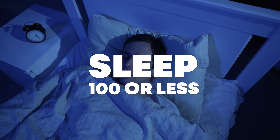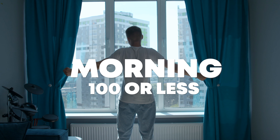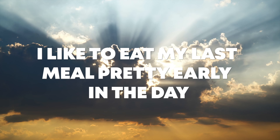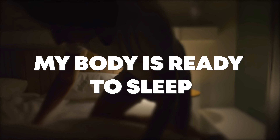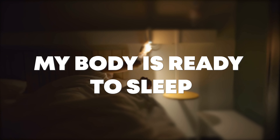For sleep average, your goal should be 100 or less, and same with your morning average — 100 or less. If you eat dinner a little later, you'll most likely have slightly elevated sleep averages. That's why I like to eat my last meal pretty early in the day so my body has time to complete the digestive process and is ready to sleep and do all the cellular turnover instead of focusing on digesting food.